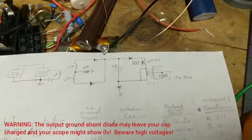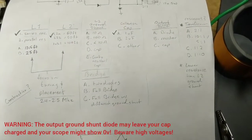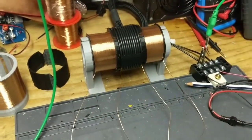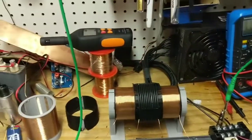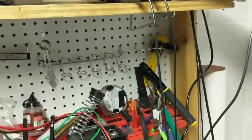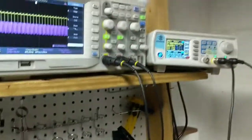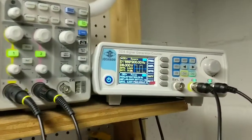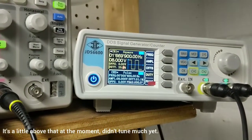I'm still going to follow this circuit here to start with, and then start going through a lot of different configurations. The resonant frequency of this is a little bit closer to 3.1 megahertz, so I'm hitting it at the half harmonic.